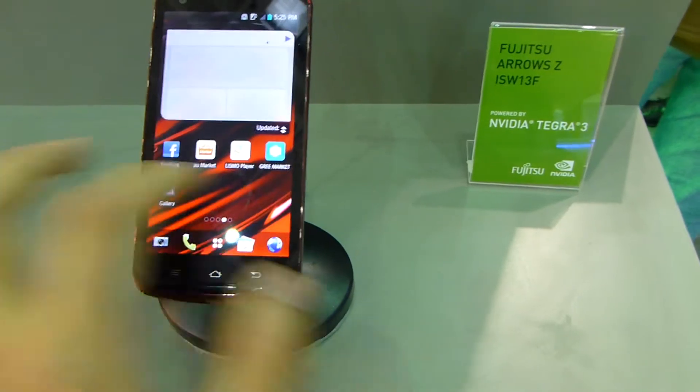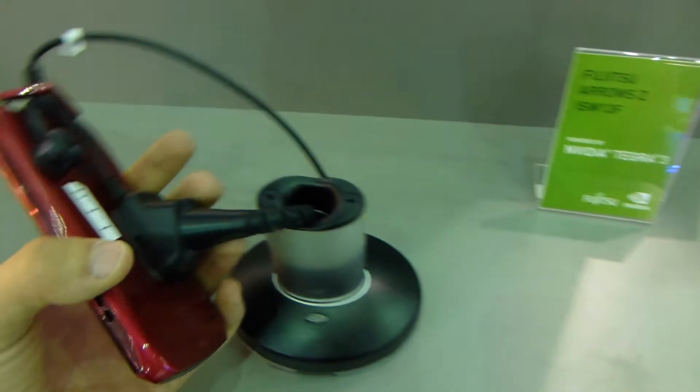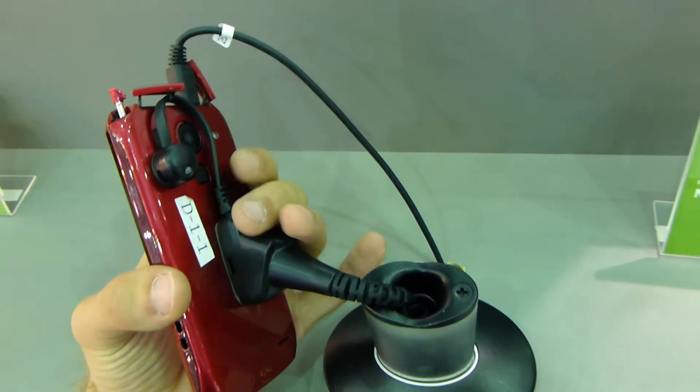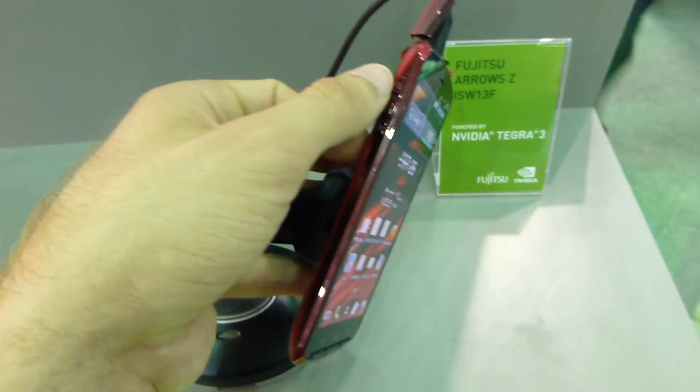We already saw the mobile working, playing some jet ski game. You can see here on the back there is a really huge camera and a flash. We even have a button in the middle which can be used to wake up the phone if you don't want to use the on/off switch on the side.